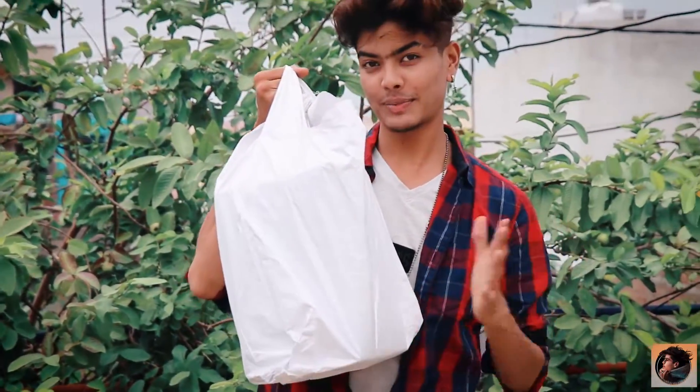Hey guys, welcome back to the channel, I hope you are doing very well. This video we are making about 2 months later because I was waiting for a lot of days. We will see what it is — we will see the content in the box, where we got it from, what we have brought, and the details about the drone. So we will see the unboxing video.